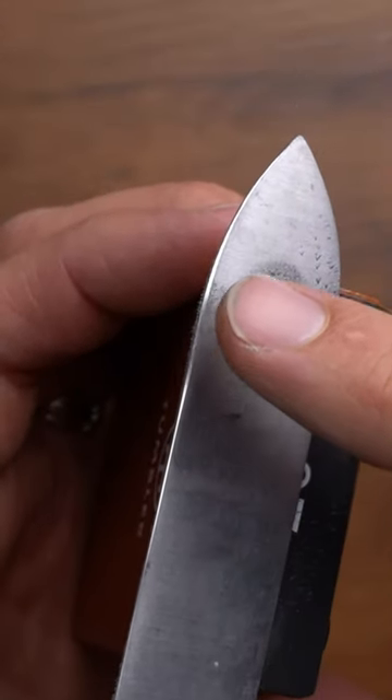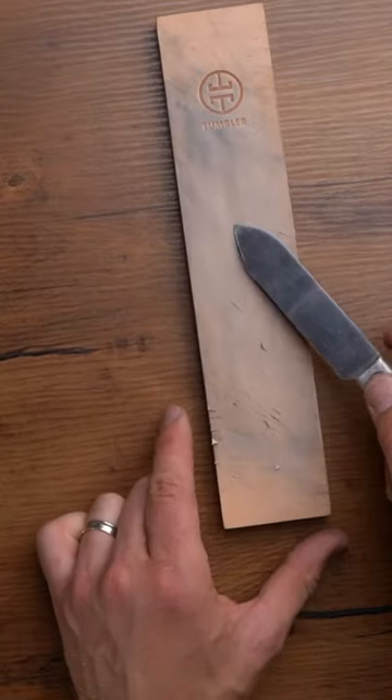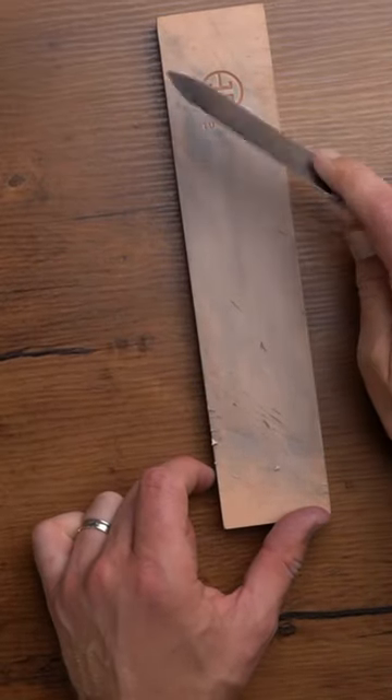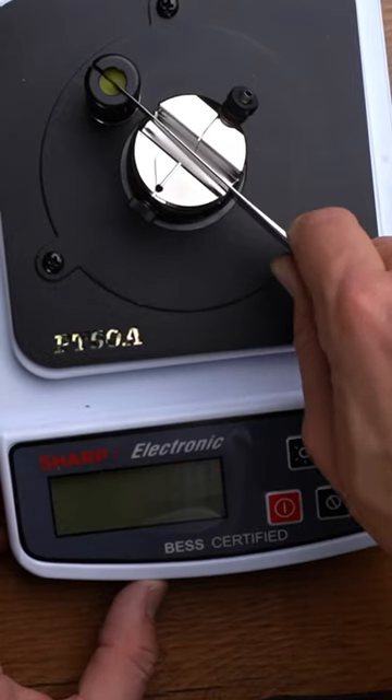This is starting to actually create an edge. All right, let's use a leather strop to polish that edge. Moment of truth — 81.